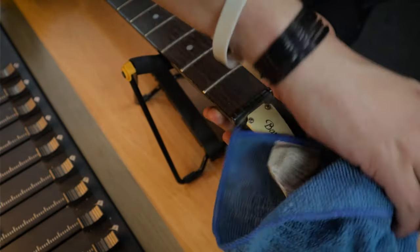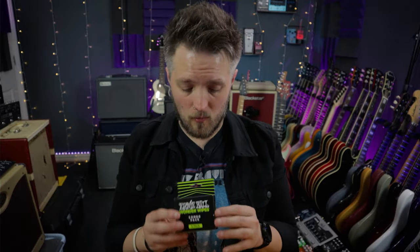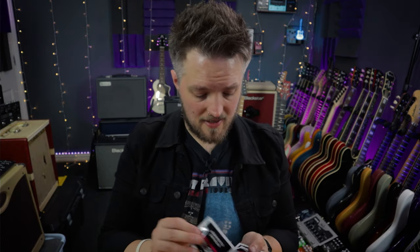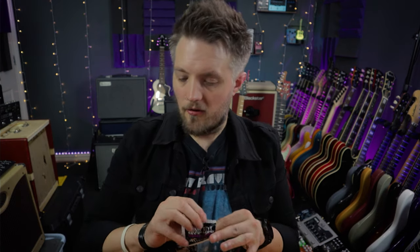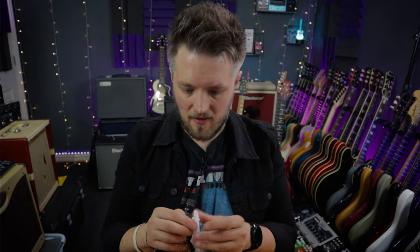Now that the first layer of dust is off, I'm going to start cleaning the guitar with these Ernie Ball wipes. From the combo pack I need the instrument polish and the fretboard conditioner — I don't need the string cleaner because we're putting new strings on. I'm starting with the instrument polish because I'll be doing additional work to the fretboard shortly. These wipes are pre-conditioned — you just go over the body with them and they lift off anything you don't want on there.